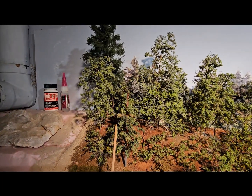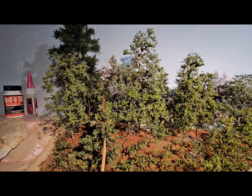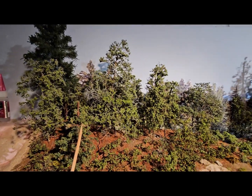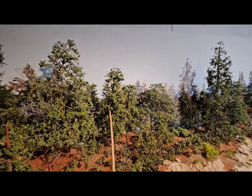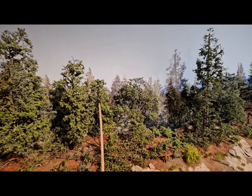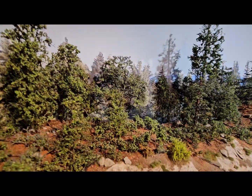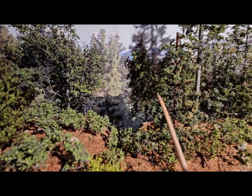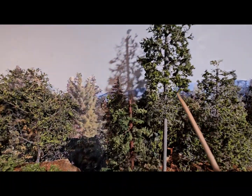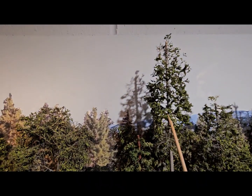Coming back here, this is a pepper grass tree. Here they all are in a display. These are super trees — just super trees with super leaves and super bushes. And this here is another pepper grass tree. This guy right here uses the dowel and super tree limbs.